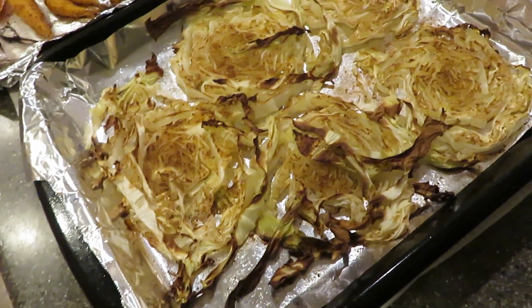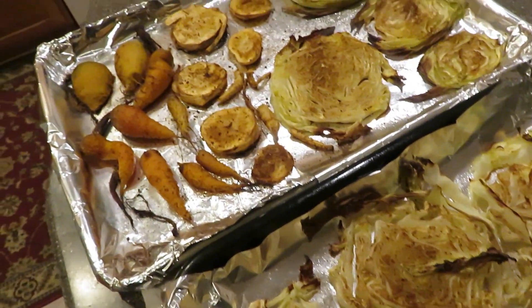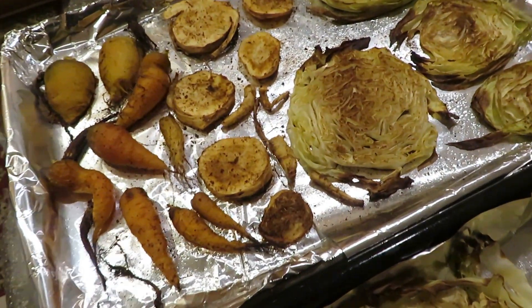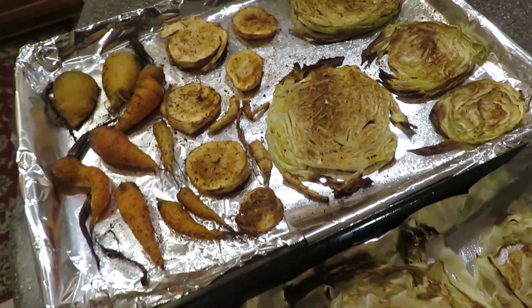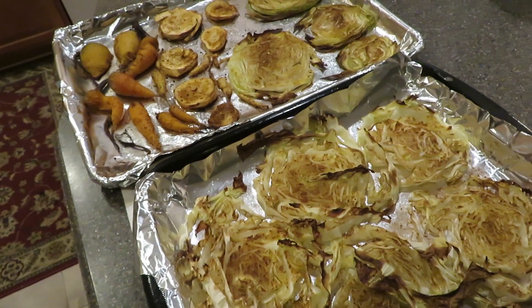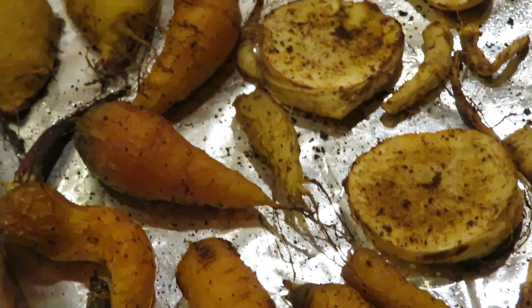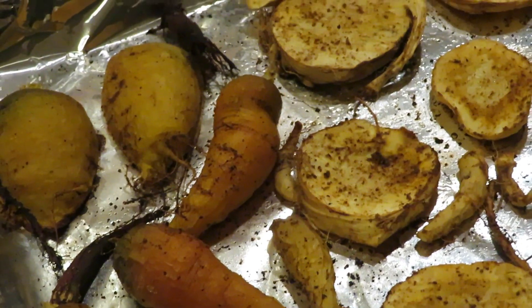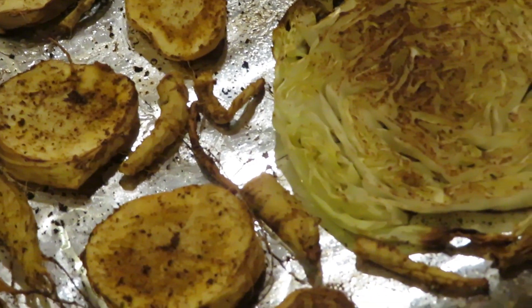This meal was very tasty and it's something that I am definitely going to be making again in the future when I go and harvest from the fall garden again. I know this is a shorter video but this is something that I had done not too long ago and I just wanted to be able to put it up online and share it with you guys.